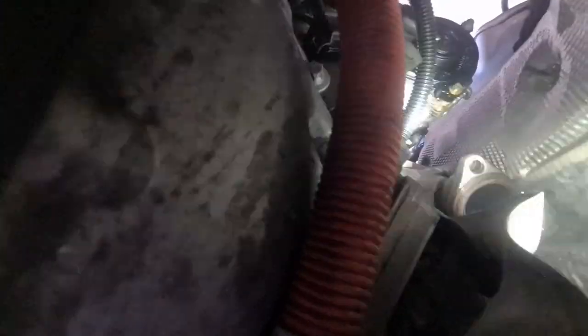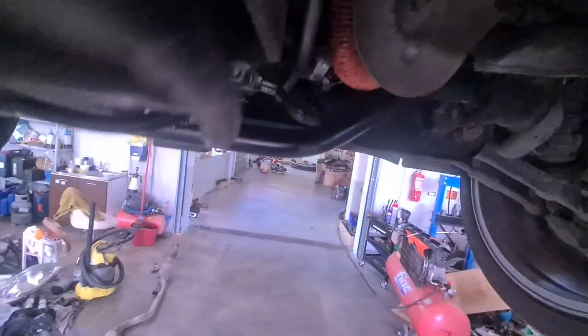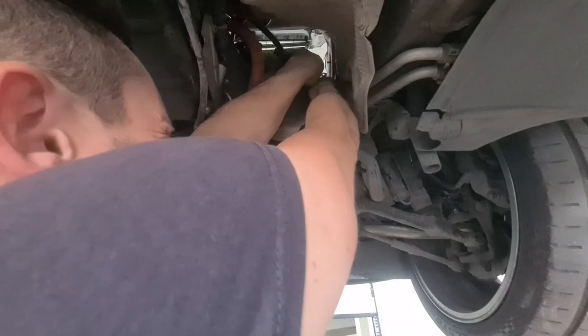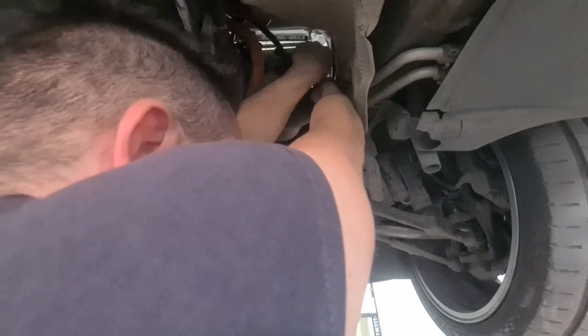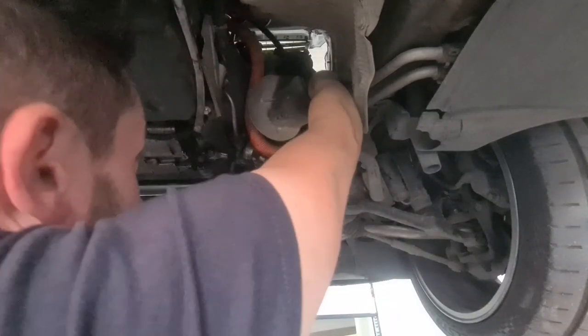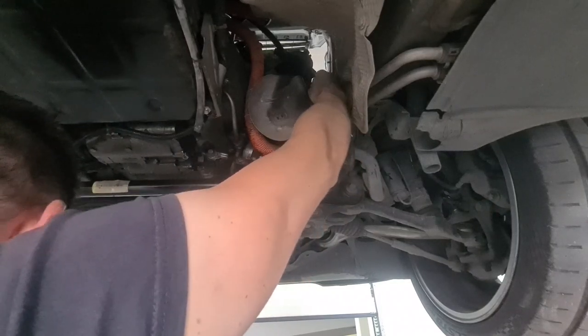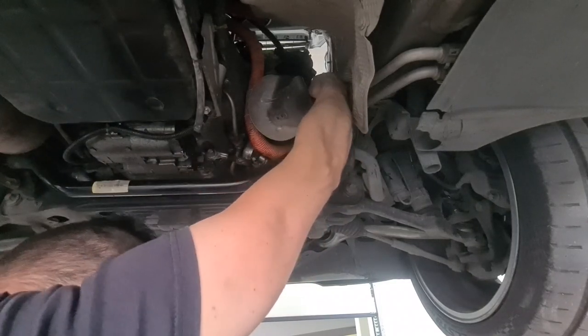Zooming a little bit in — and here comes the inverter inside. Removing the heat shield from the exhaust comes up next. For this, I use a T30 torx bit and a ratchet to unfasten the three bolts that are holding this part.